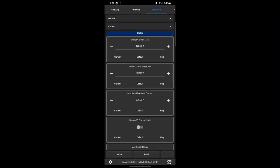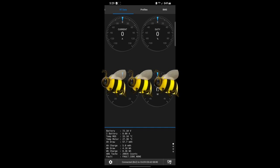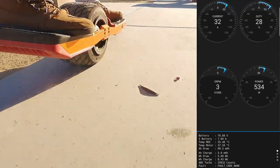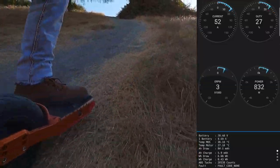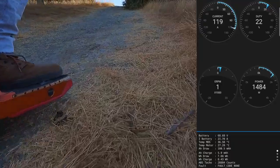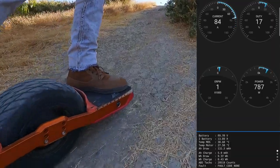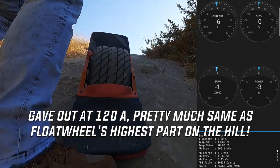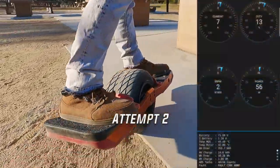Alrighty, we got motor current settings here. Still no oversaturation yet. Oh shit - it's running out. Gave out at the steepest point. Definitely more of a challenge. Okay, run number two.